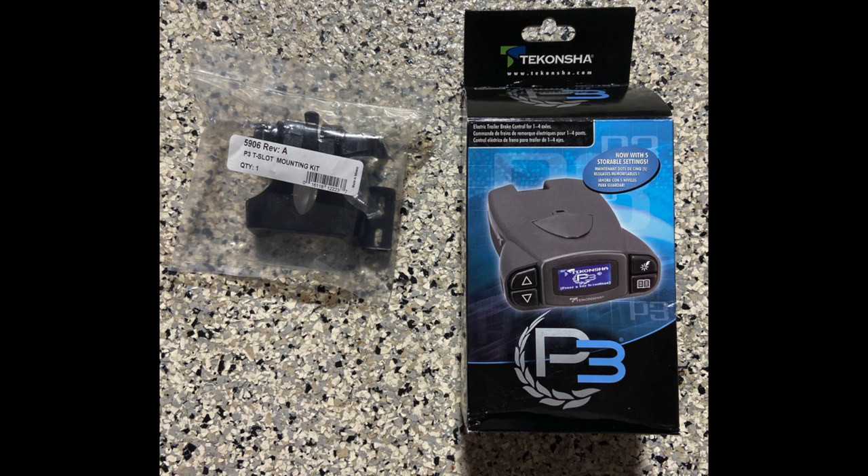Hey Overland Travel Adventurers, let's add a trailer brake controller to our new Jeep Gladiator.